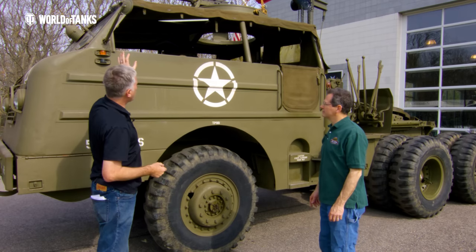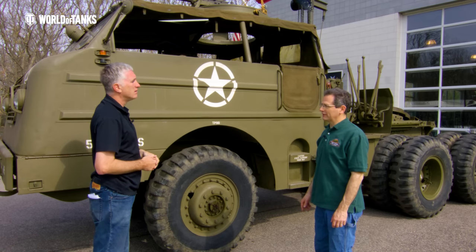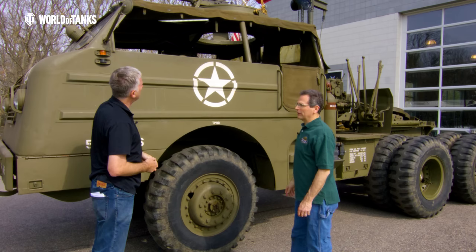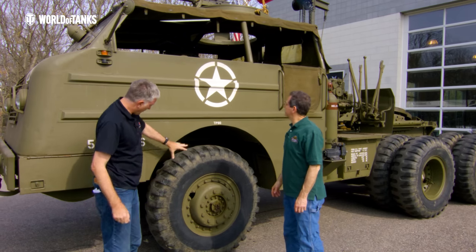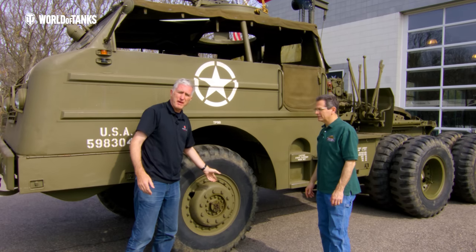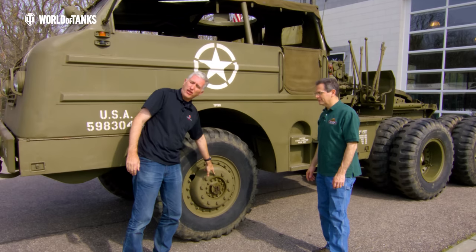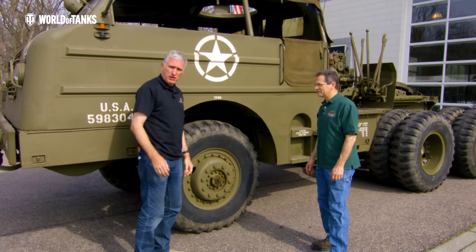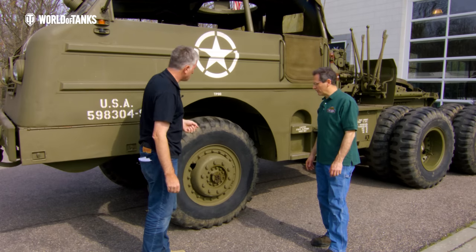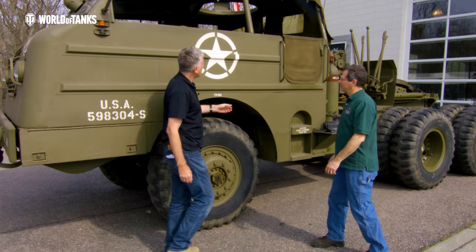Coming around the left side of the cab, the first thing you notice is there are no side windows — but there are canvas covers that go on, and they are see-through. The big 14x24x20-ply tires have left-hand threaded lug bolts — there's an 'L' marked on the bolt. The concept was that forward wheel rotation would loosen a right-sided thread, so they used left-hand thread to prevent that.